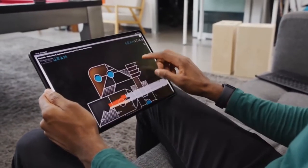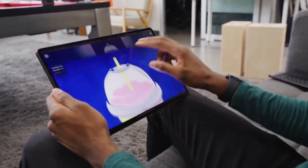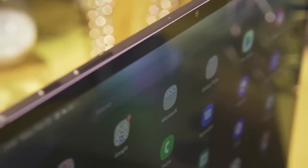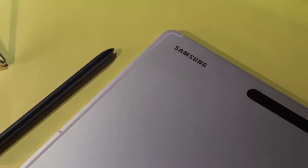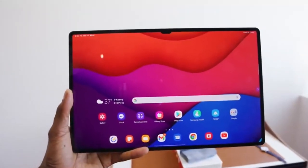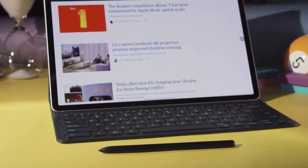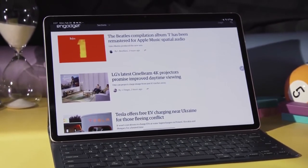There are two kinds of Android tablets: Samsung's Galaxy Tab S line and everything else. While most Android slates don't rise above being simple media browsing and casual gaming machines, Samsung is doing more than any other company to transform Android into a true multitasking platform. And even though Samsung is approaching the limits of what Google's mobile OS can do, the combination of DeX Mode and high-end hardware makes for a premium tablet that sits in a class of its own.